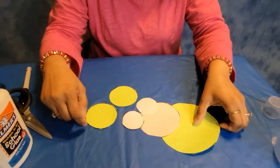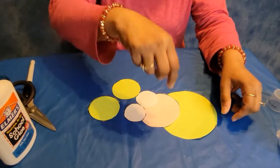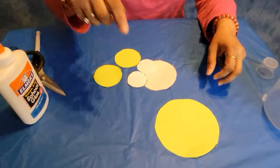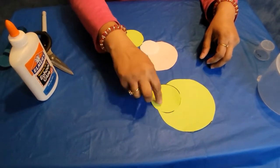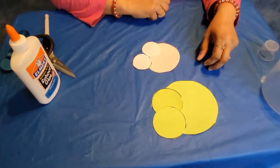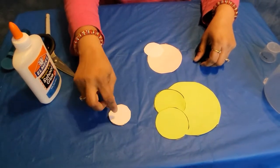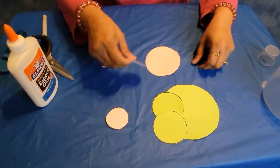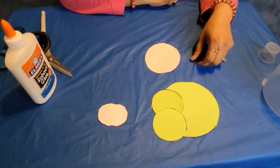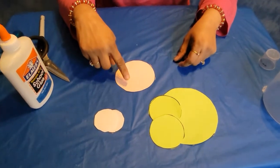Now let's count all the green circles that we have. Are you ready? Let's see where the green circles are — here's one, here's two, here's three. We have three green circles. And now let's count all the white circles — here's one white and two white, so we have two white circles. And let's count how many pink circles we have — we only have one pink circle.